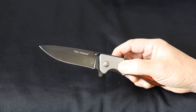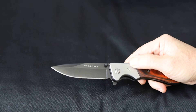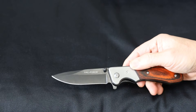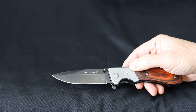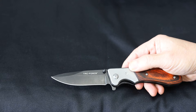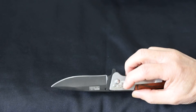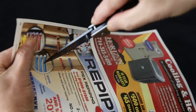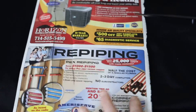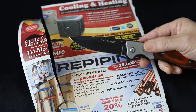The blade is what they call a drop point, which is pretty standard — it's a beautiful blade. You have no idea what kind of steel it is at this price point, and they don't specify it, so I suspect it's one of these economy stainless steel types. But whatever it is, it is very sharp out of the box. Let me do some quick cut tests — it cuts very well.